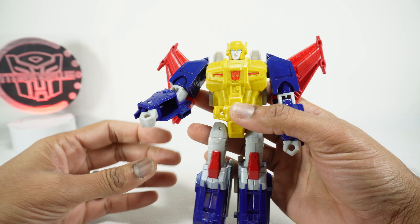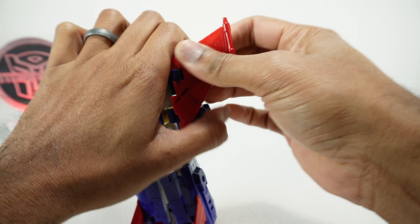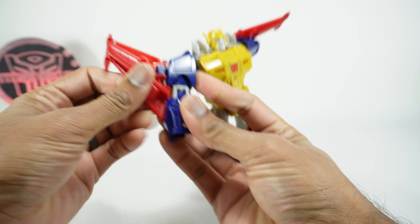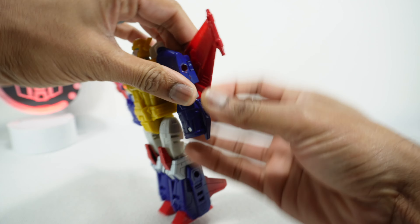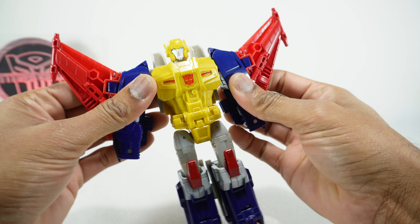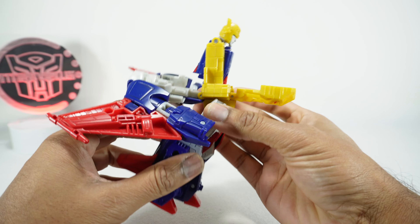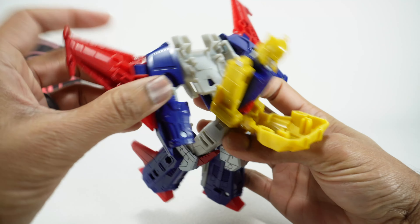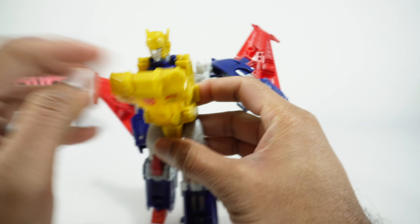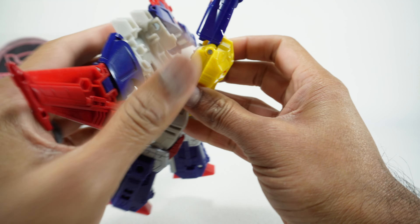Now let's get Metalhawk transformed into his jet mode. It does have some similarities with Cyclonus but some differences. Go ahead and fold the hands in. Take these wings and extend them outwards - they're going to plug into the bottom here, so get that plugged back into the arm. Open this up and that's going to plug right back into the arm. Then open up his front and back - these are actually pegged in.